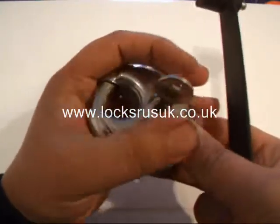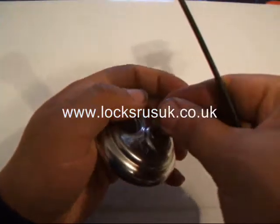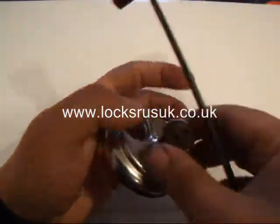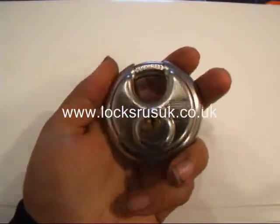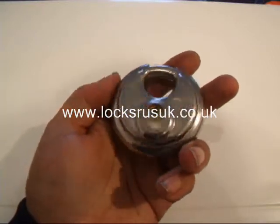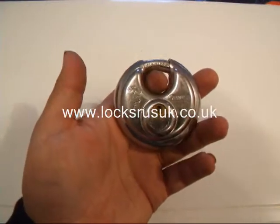It's not always as accurate as that — sometimes it might take five or six hits. But overall it works a treat, especially on these disc locks. Mainly ABUS but it does work on a couple of others like CASP etc. So there you go, the ABUS 2470 bumped in a couple of seconds.